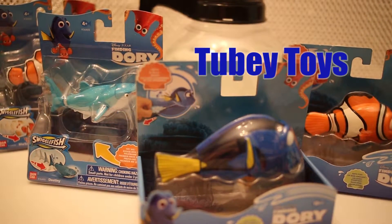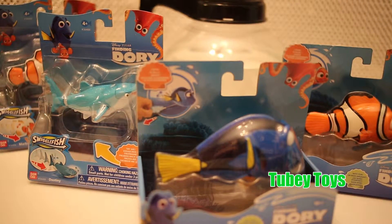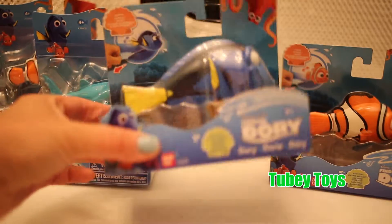Hi kids, it's Tiffy from Tubi Toys here and today I am testing out these new Finding Dory Bath Toys.